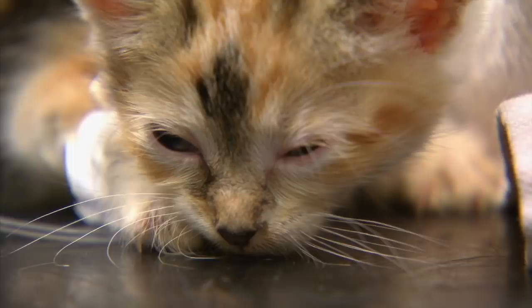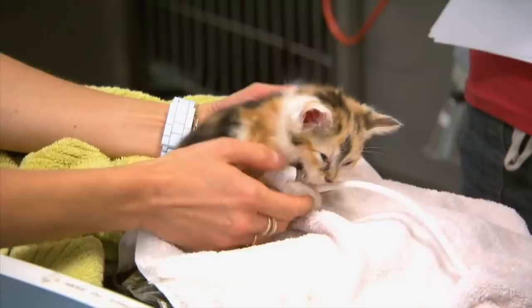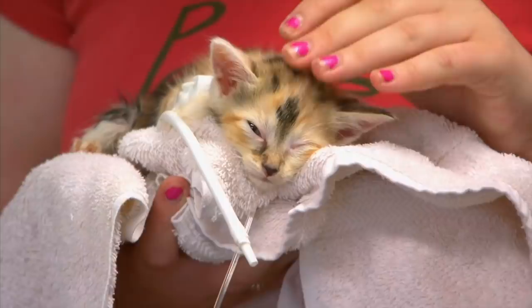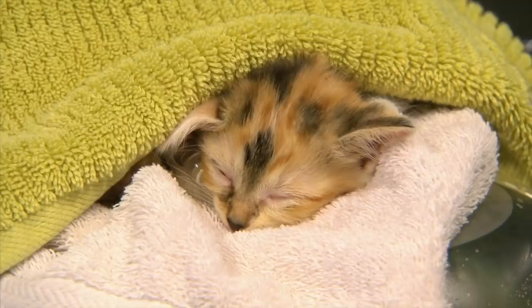At SASH, Lisa suspects four-week-old Ariel may have suffered brain damage after falling from a scratching post. After hours of waiting, distressed sisters Melissa and Vanessa are finally able to see their fragile kitten. Melissa's only had little Ariel and her brother for three days — they got them as rescue kittens and have fallen in love with them in such a short time. For something like this to happen is really distressing for them. They don't even know if Ariel's going to make it, and they've still got the little brother at home pining for his big sister.